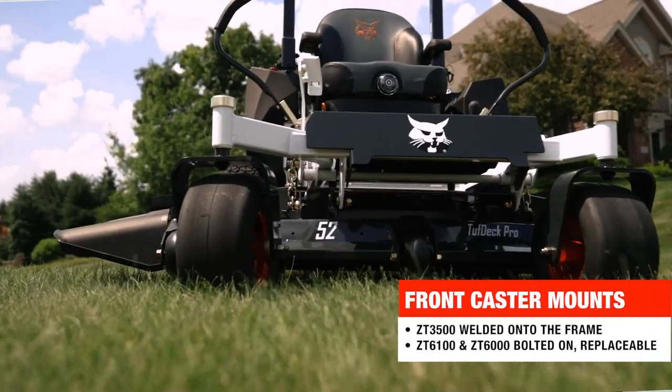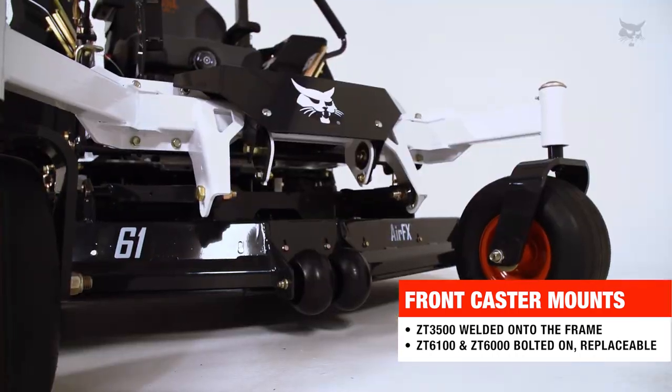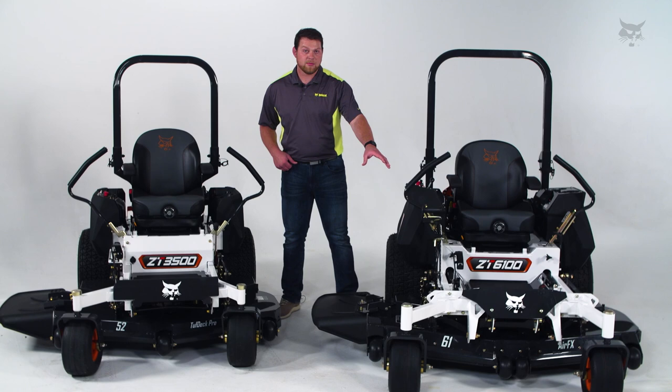The front caster mounts on the 3500 are welded onto the frame, while the front casters on the 6000 series are made with seven gauge thick structural steel tubing that are bolted onto the frame of the machine, making it replaceable.